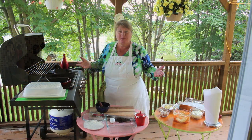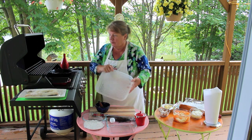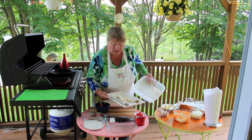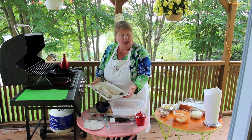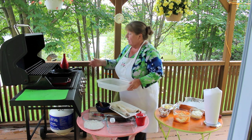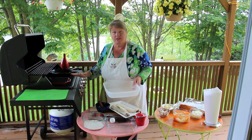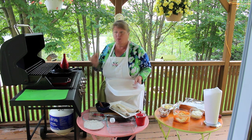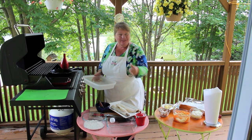Welcome everybody to our front yard, our front deck. We finally got a nice day here without rain. I've got two nice fillets of cod to show you. I also got our cast iron pan put on top of my grill and another cast iron flat pan for putting the fish over to when it's done. I'm going to show you some of the things I'm going to be using, so let's get started.